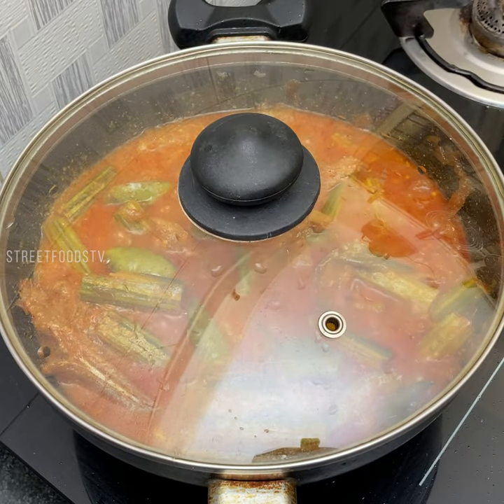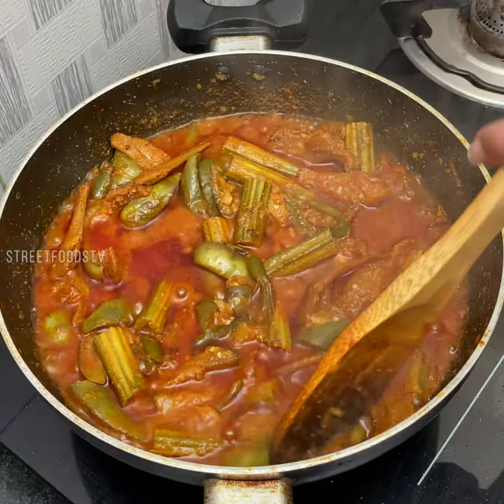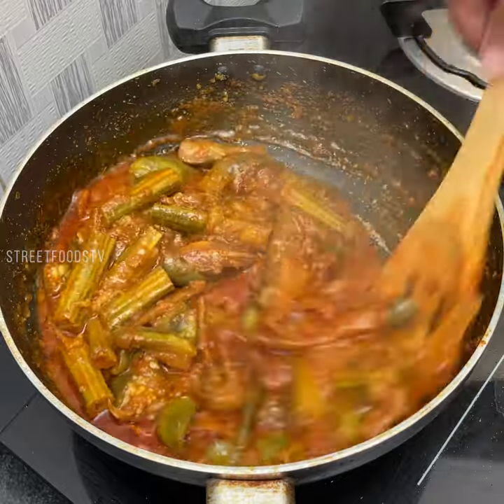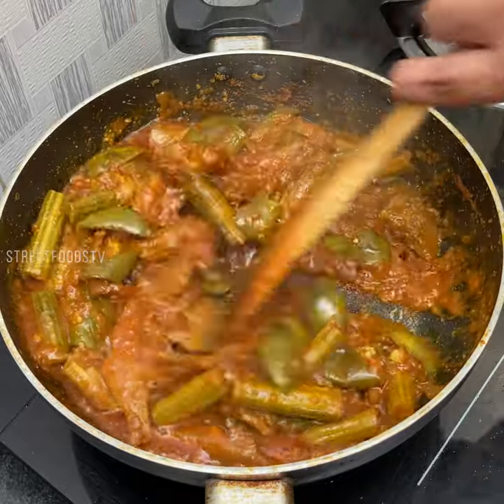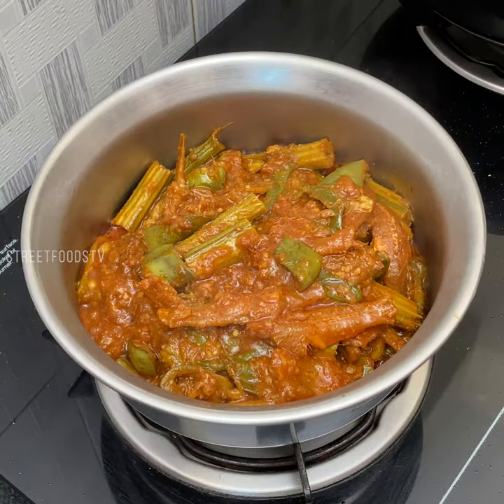Cook for 5 minutes. After 5 minutes, cook for another 5 minutes.